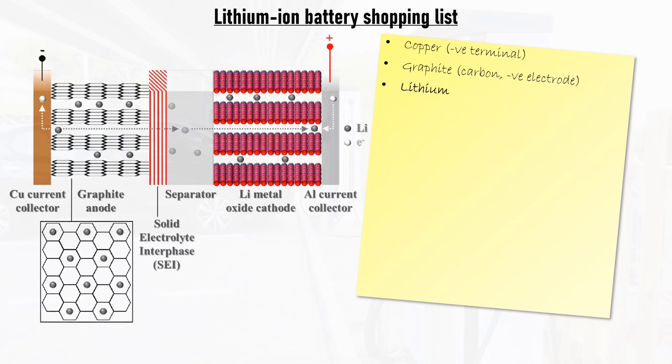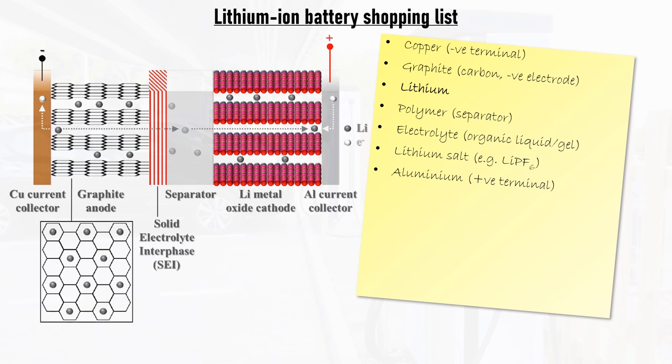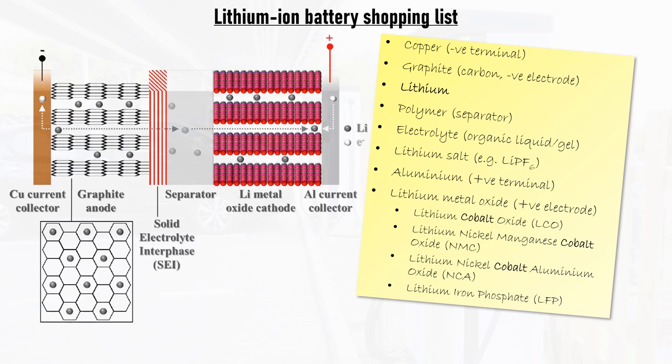Of course we'll need some lithium, but not very much of it. We'll need a polymer separator — a plastic material that sits between the electrodes and allows lithium ions through it but not electrons — thus ensuring that the electrons have to travel through the electrical circuit attached to the cell and can't just form an internal short circuit, which would quickly discharge the cell. This separator will be soaked in an electrolyte to promote ionic conductivity, allowing lithium ions to move through the cell. The electrolyte contains a lithium-based salt for this purpose. Aluminium is used as the current collector for the positive electrode, or cathode, which is coated with an active material based on a lithium heavy metal oxide.